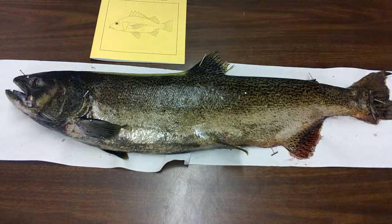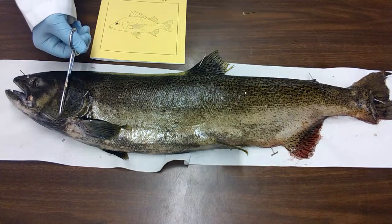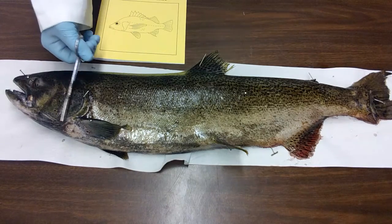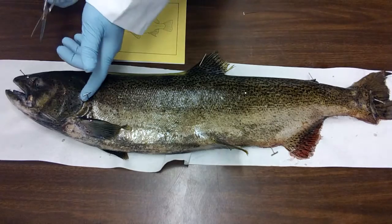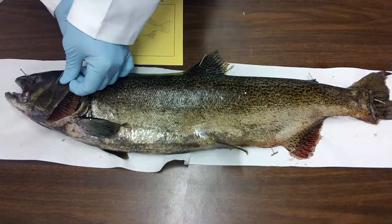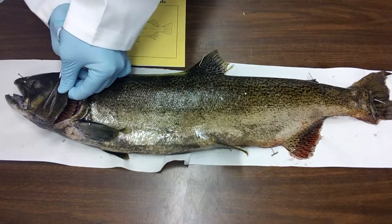The first thing you're going to do is cut off the operculum. If you can't see the board, find a spot where you can see. So the operculum — we're just going to lift it up. We are not going to cut any of the gills. We're simply going to cut the operculum right off.